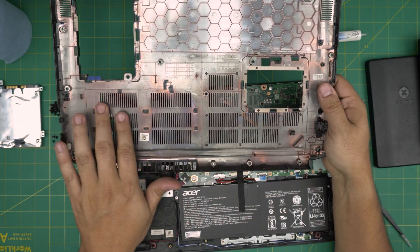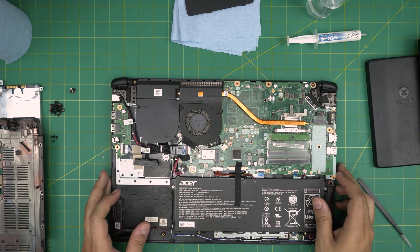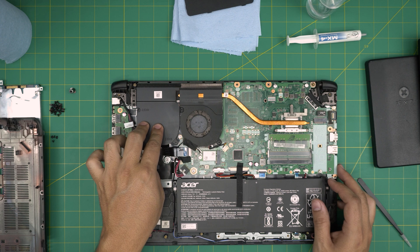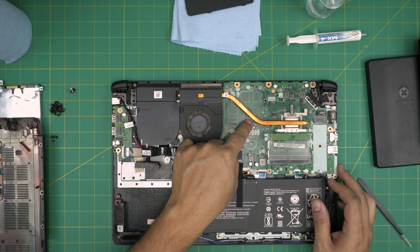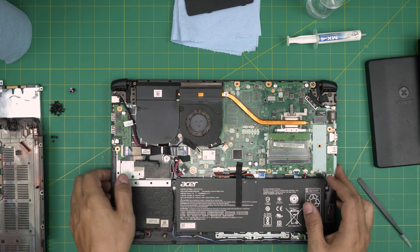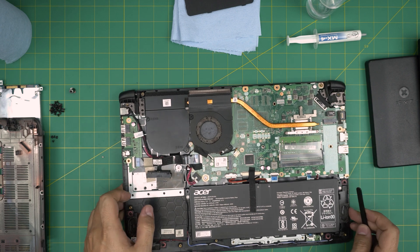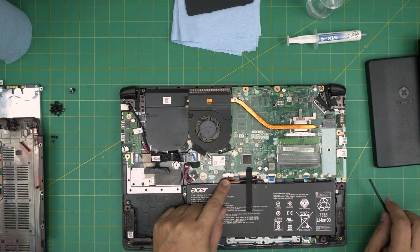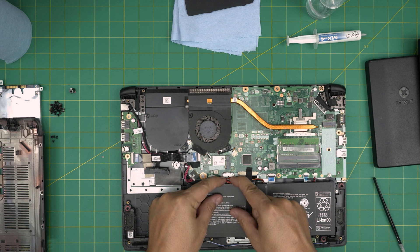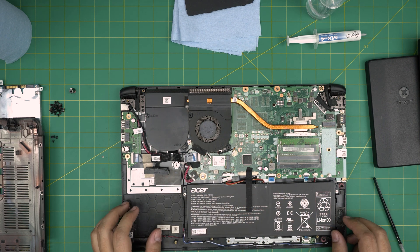Now take the bottom cover and clean it up. You can see this laptop only comes with one fan. Sometimes they have two fans if you have a dedicated GPU — the extended heat sink goes over here and you'd have a two-fan setup, but in this one the jack isn't even installed on the motherboard. First, disconnect the battery by putting two fingers at the back of the connector and pulling it straight back.